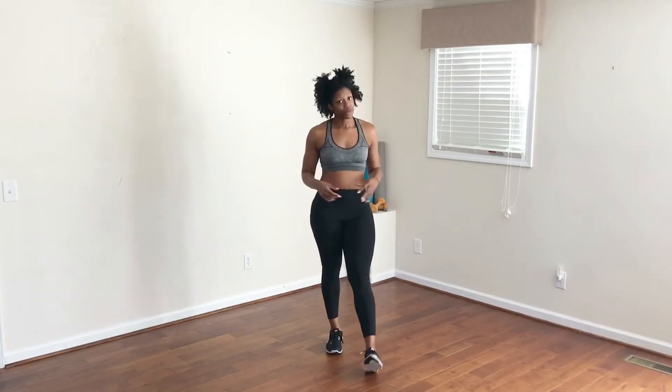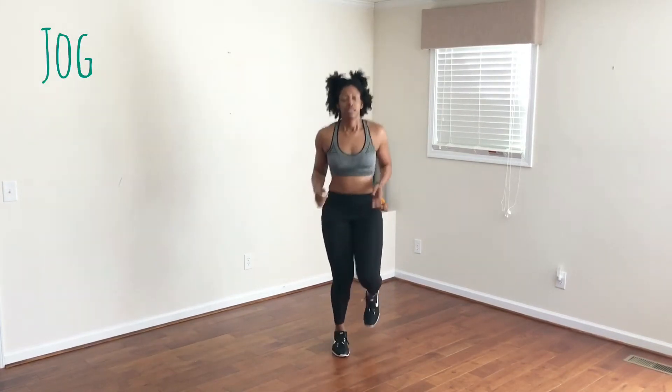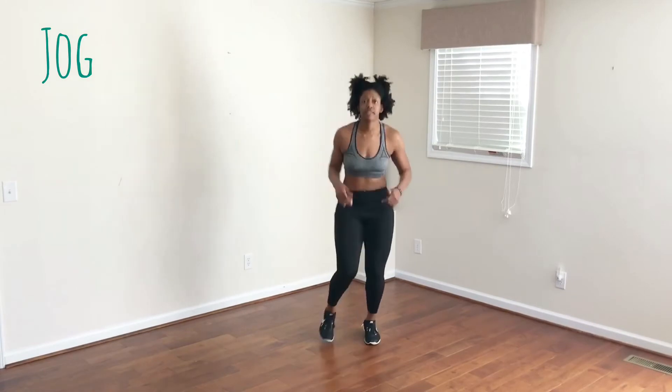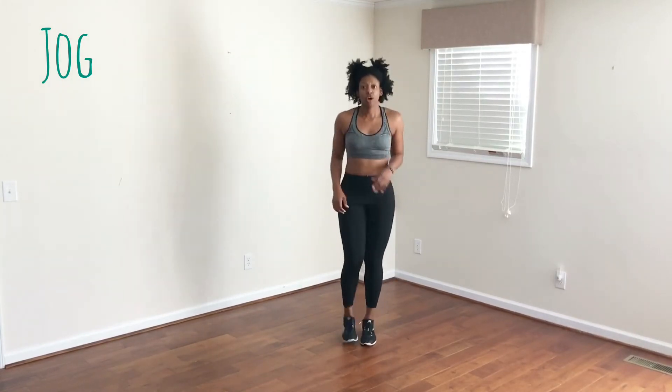Now I know you're probably pretty tired, so what we're going to do is a simple jog in place. This is pretty simple — I'm just lightly jogging. I'm taking deep breaths in through my nose and out through my mouth. Five, four, three, two, one.